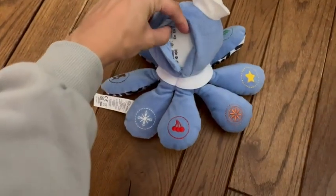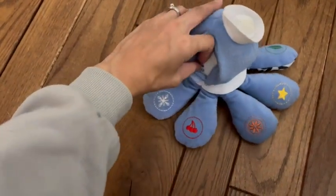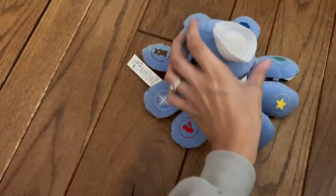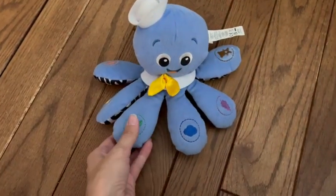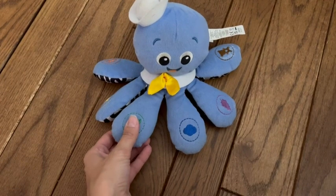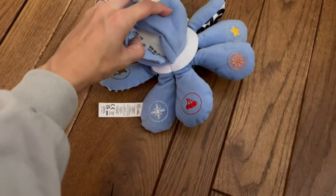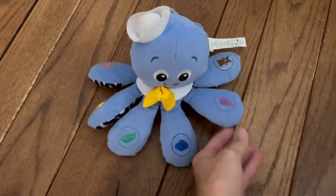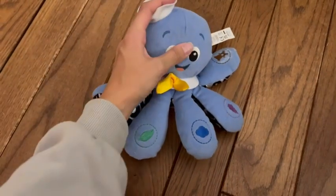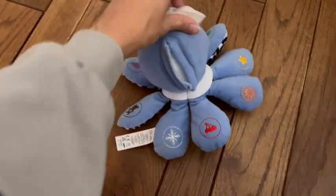I'm going to show you in English first, then turn it on and it'll start singing and do a little song. If I click on the green one, for instance, I can change it to Spanish. There's also a button on the head that changes the music too — really cute.